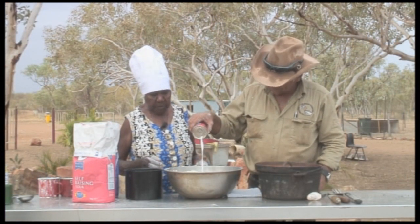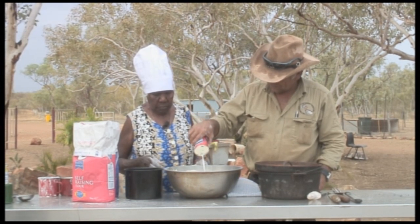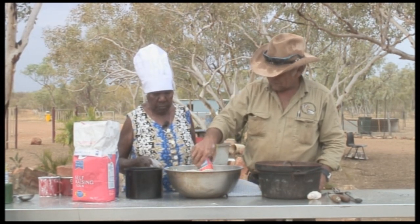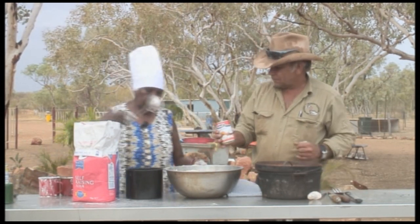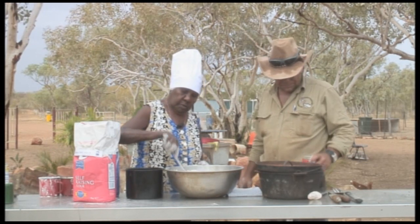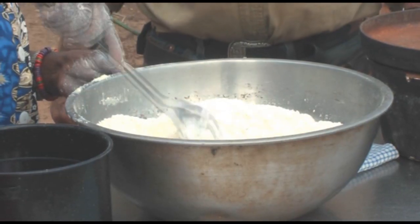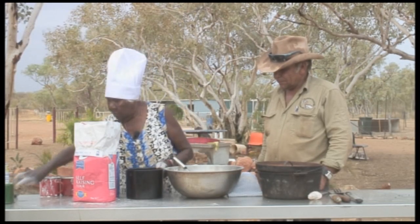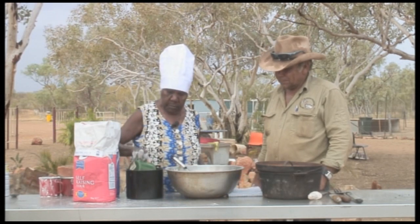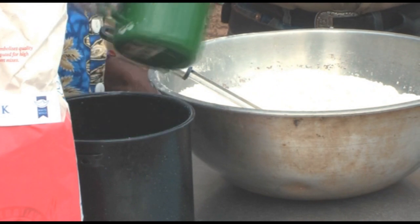It's a bit of coconut to make it look good. Before stirring the mixture, I add a couple of cups of water. Then I keep adding water until the mixture is firm and moist.